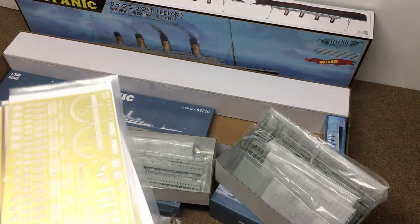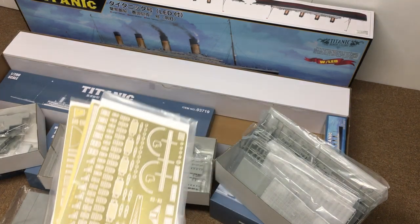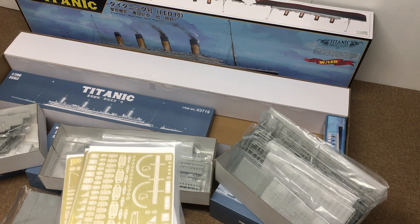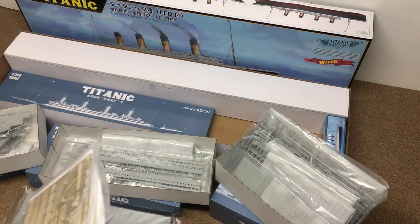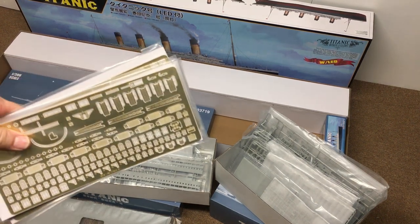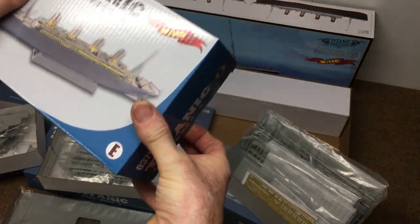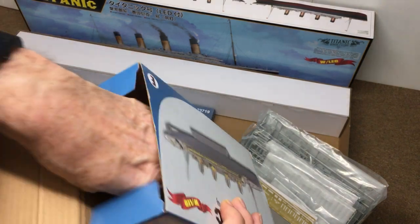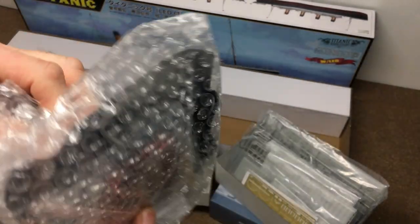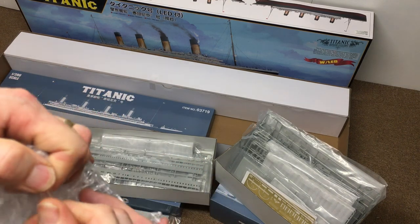I know a lot of modelers watching might be thinking 'this is wrong, that's wrong, I'll do this better' - that's what modeling is all about. If you want to make improvements, fantastic, go ahead. I'm just going to show people how it comes out of the box and how they can make an outstanding model from it. The next thing we're going to look at is the lighting set. This is the Titanic lighting set - I'm not too sure about this. It's had a lot of mixed reviews throughout the internet and various forums.